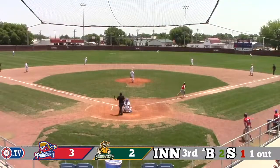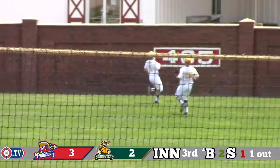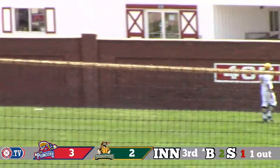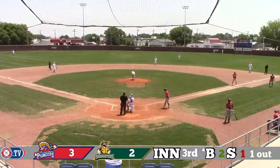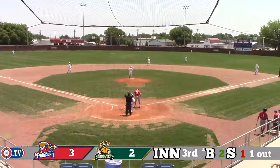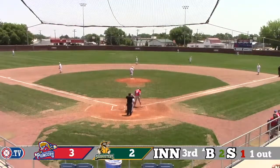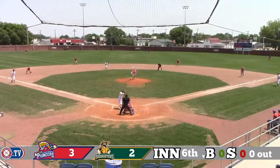He ropes a ball into right center field. Doherty giving chase — is he going to get there? Yes, he is. Doherty took off off the bat and made a running grab with his buddy Sean Burrodale backing him up. That is the second out in this inning, which will get Bo Bratton to the plate — reached on an error and then struck out.